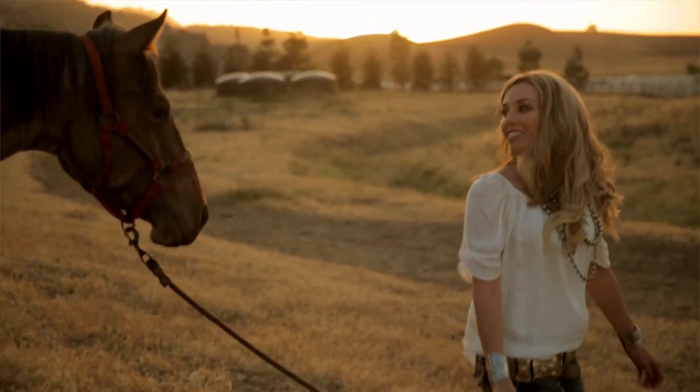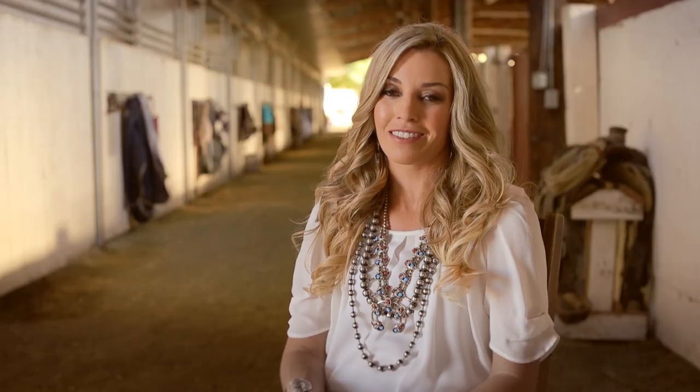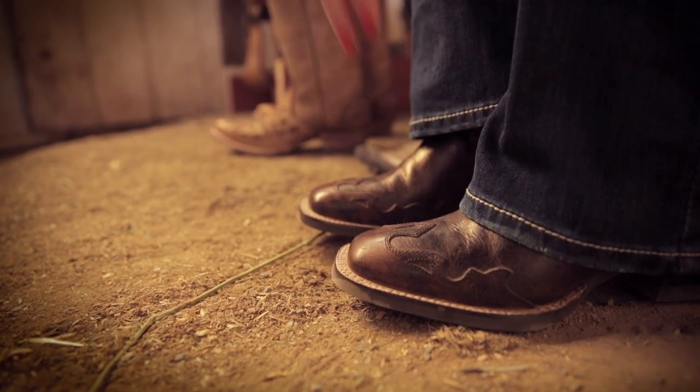If you're going for a ride or to watch a rodeo, a square toe is a great choice. You could choose a narrow or wide square toe, depending on comfort and style.